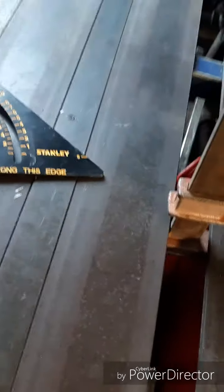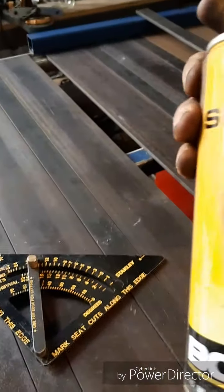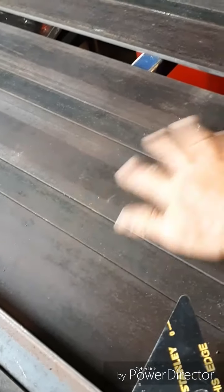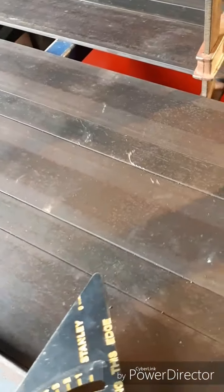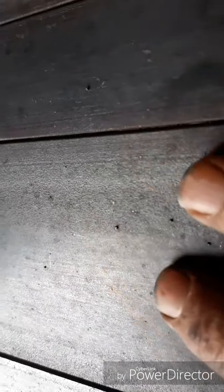People talk about whether spatter spray or anti-spatter spray is any good for MIG welding. I would highly recommend it — if you're using gasless MIG actually I'd recommend it for any MIG because you do get spatter. To show you how good it is, you can see that half of this bench has been sprayed and the other half hasn't.